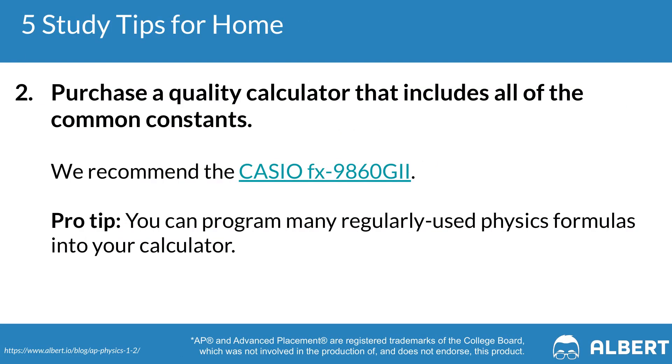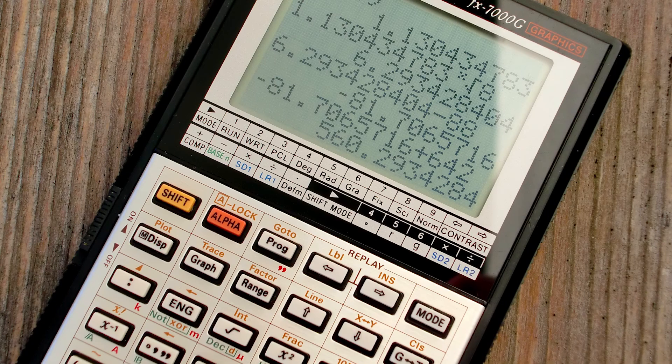Tip two is to make sure that you have a quality calculator that will allow you to input constants for the AP Physics exam. We recommend the Casio FX98060 G2 because it's specifically catered for a ton of AP courses, so you can use it not just for AP Physics but also for other subjects. The oversized high resolution display will make it super easy to breeze through your AP Physics exam, and you can do things like inputting equations or graphing functions.